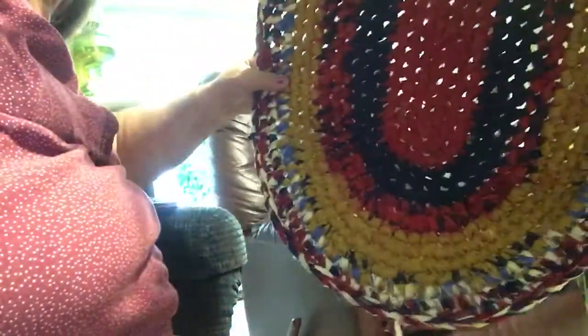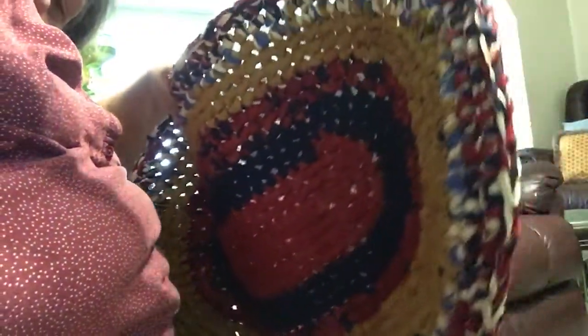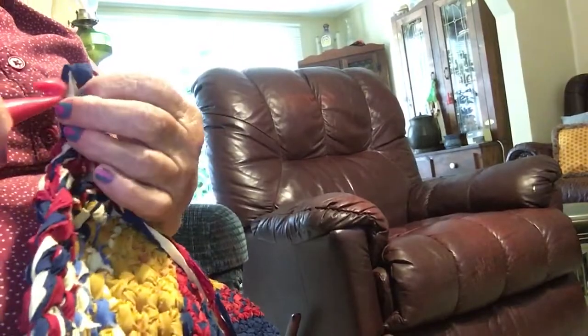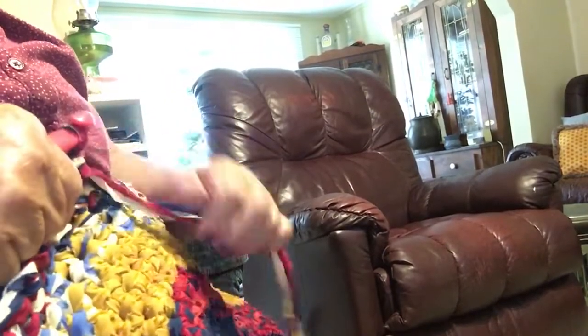This is it. It's the rag rug. It's got three different t-shirts on it.